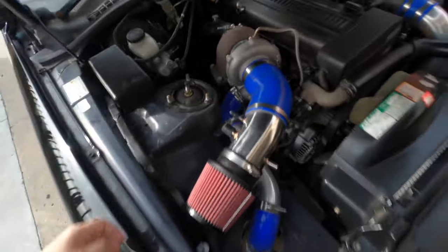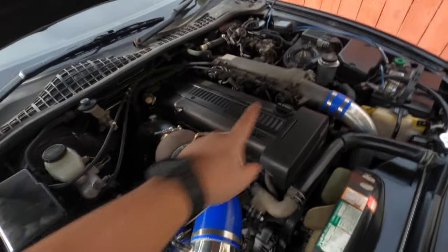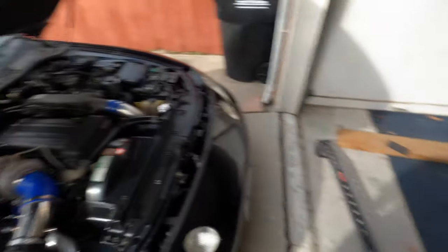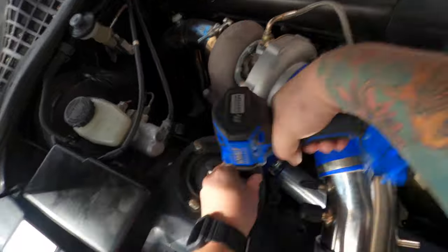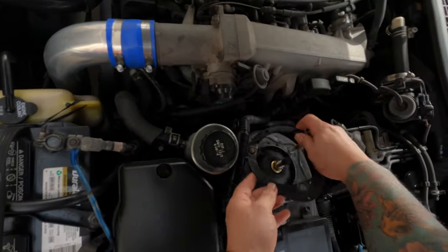Basically it's a super easy install. You just undo the six 14 millimeter bolts — three on this side, three on that side. I'm going to go ahead and use an impact, but you can use hand tools obviously. Then you can take off these plates.